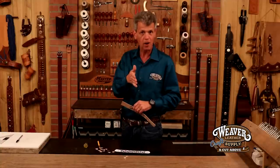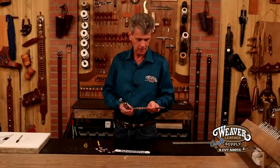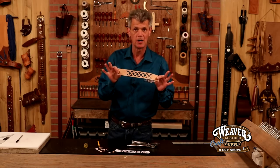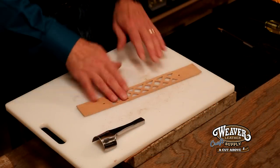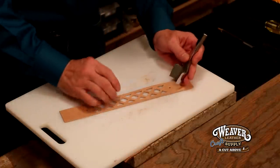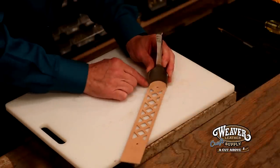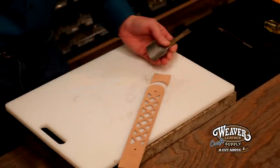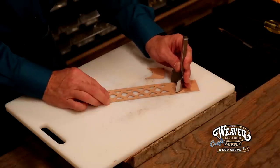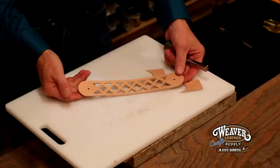Let's drop in our snap holes with a revolving punch, pre-marked straight from my pattern. We're just about ready to dye, so let's drop in our round end punches. This is a one and a half inch strap so we're going to use a one and a half inch round end punch. I've got my snap holes ready to go — I'm going to back out about one inch. I want to make sure the wings on each side of that tool are even. That gives us a nice round end punch. Let's work towards adding some dye.